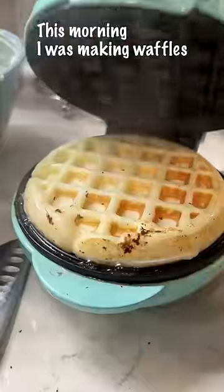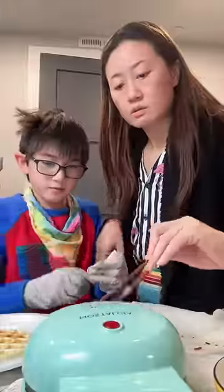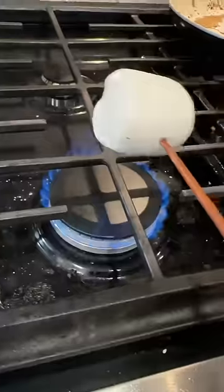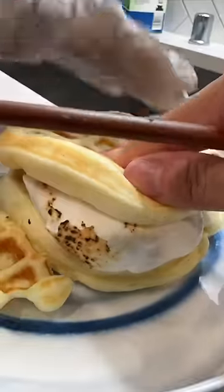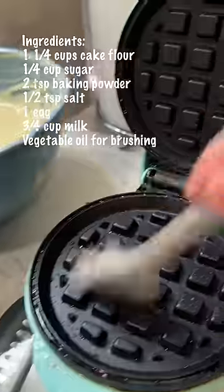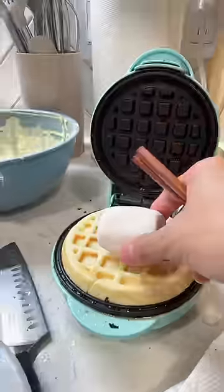So this morning I was making waffles when I walked away and my son tried something. I decided to make marshmallow waffles. The first way: roast the marshmallow, then just press it between the two waffles. The second way: make two waffles first, then put the marshmallow in between the two waffles.